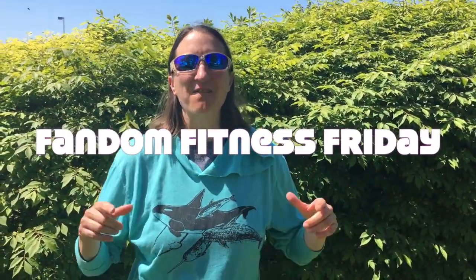Hi everyone and welcome to another Fandom Fitness Friday. I'm PJ with ZooFit and today we have an absolutely epic workout celebrating an epic fandom. You may have heard of a little tale called Lord of the Rings by J.R.R. Tolkien — the first fantasy to be broken into a series of three books, the first fantasy to have a cliffhanger, and J.R.R. Tolkien being the father of epic fantasy, we have him to thank for Game of Thrones, Harry Potter, Star Wars, and Wheel of Time. If you have a favorite fantasy series, we pretty much have J.R.R. Tolkien and Lord of the Rings to thank.